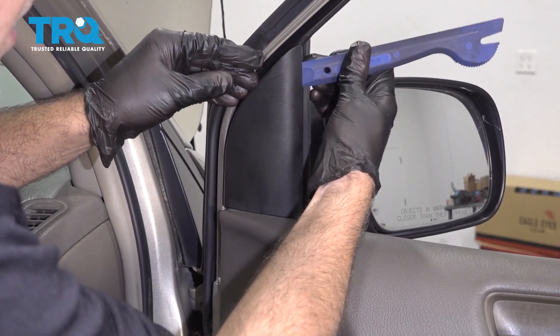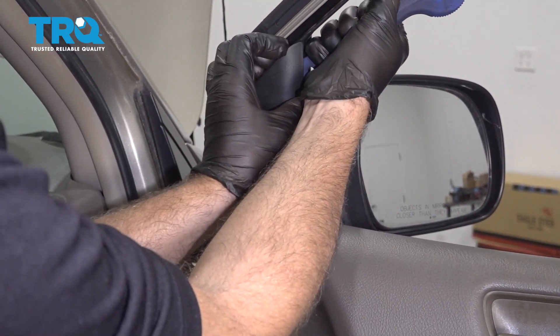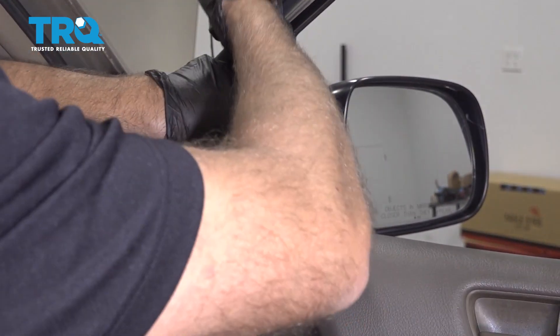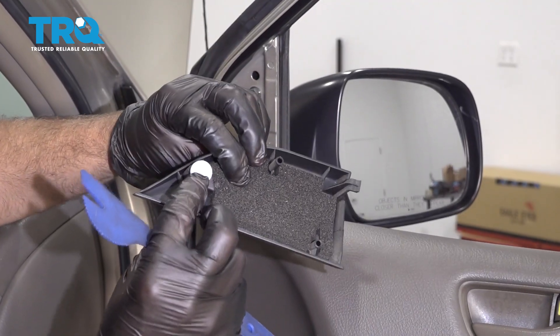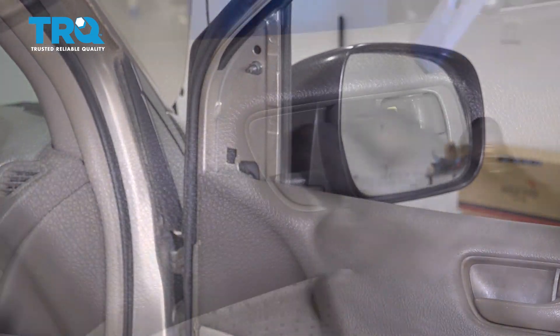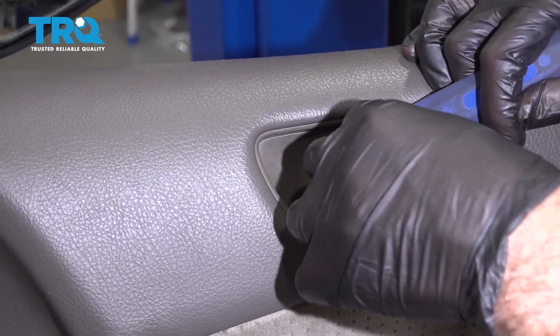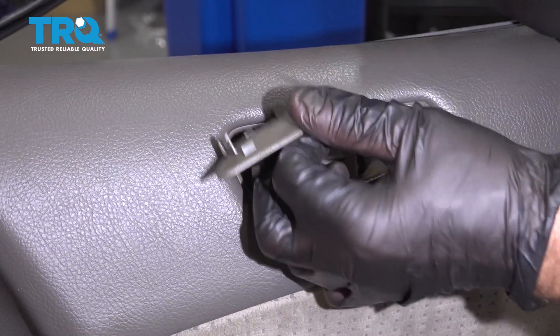Take this cover off here. You can use a trim tool — try to get behind here or even from up top, just pop it out. There's a little clip right there, and then it slides up. There's a cover right here; just get underneath there with the trim tool and pop that off.